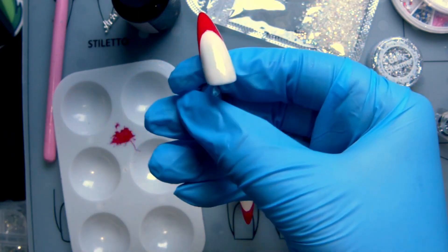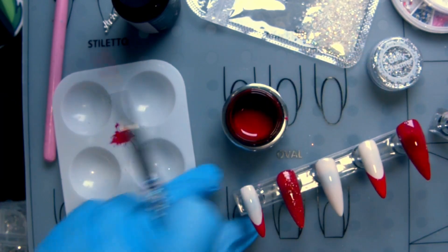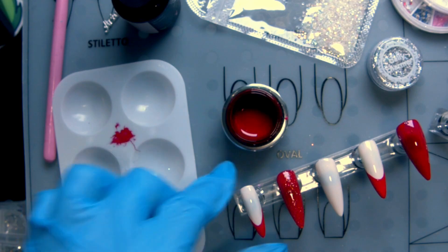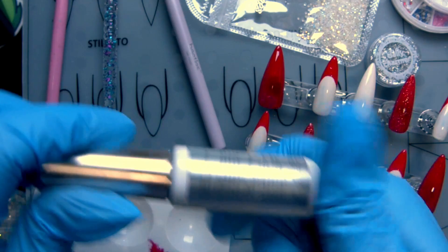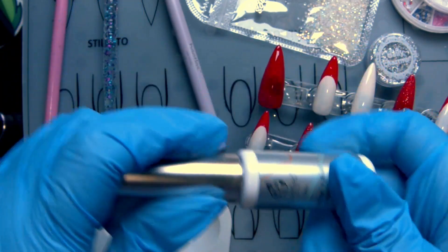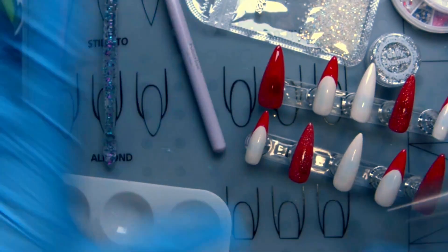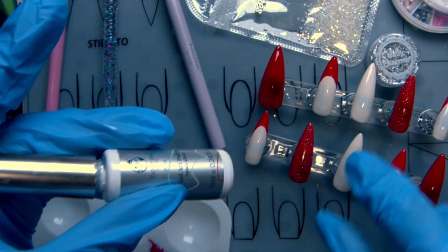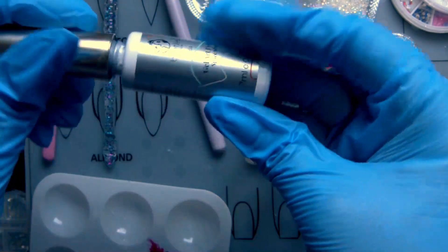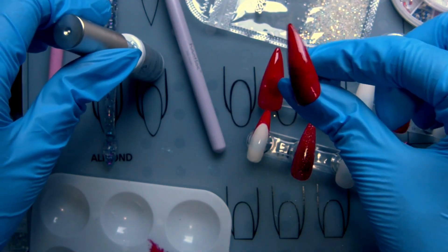Those look so good — I love how they look already! I'm going to cure that quickly so I don't mess them up. Now that these are cured and good to go, we can work on the next thing: drawing the Aries symbol on the thumb. The final touches will be adding rhinestones and extra details, but first I need to do this and then draw the flame on the middle finger.